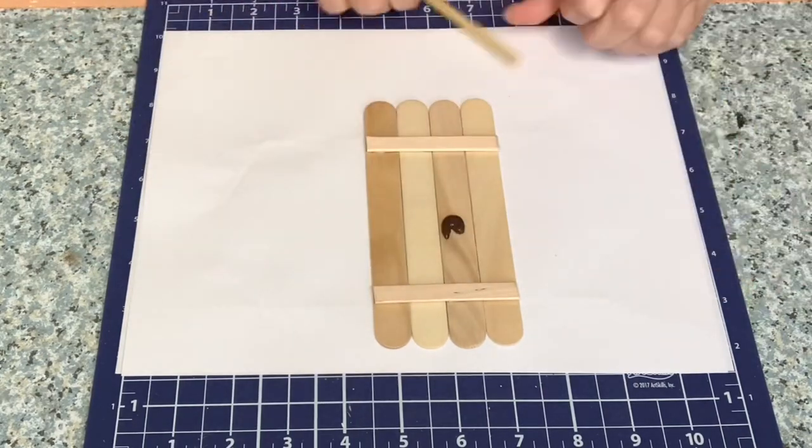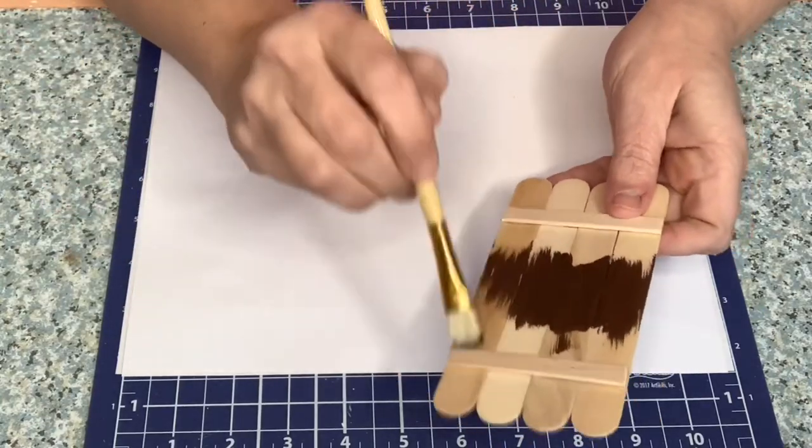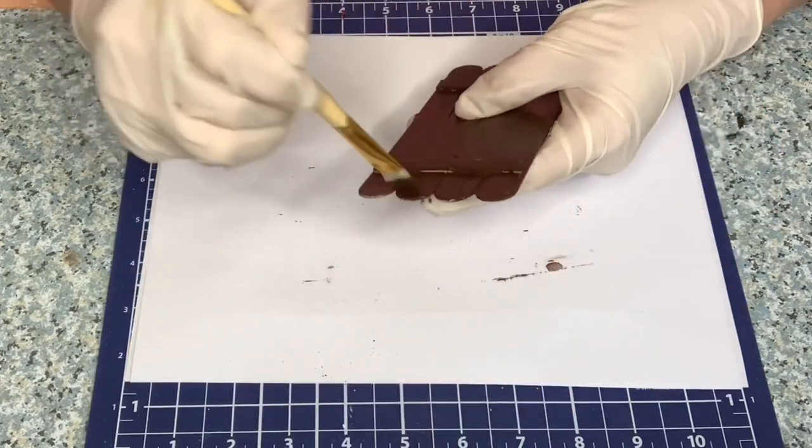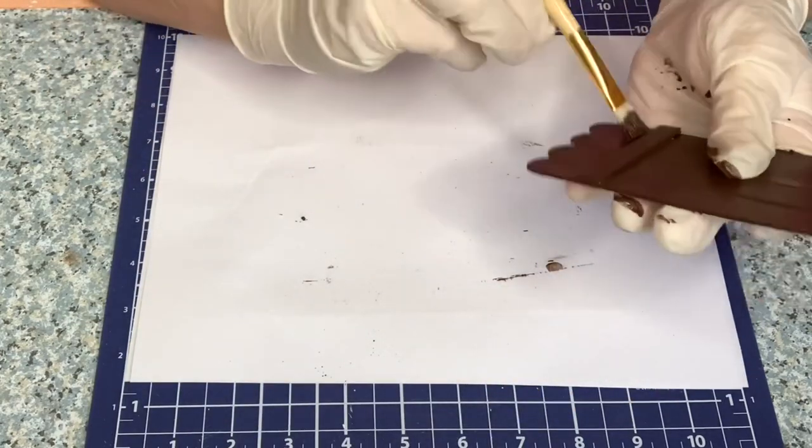I just painted it with some burnt umber — I think, or it might have been coffee bean. They're pretty close in color. I painted it brown and came in with some white to distress it.